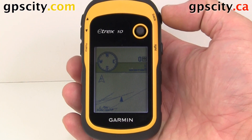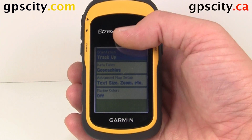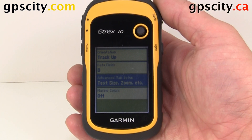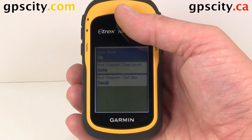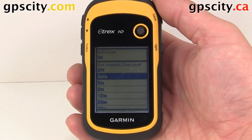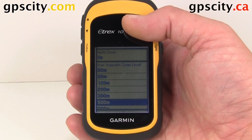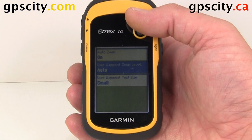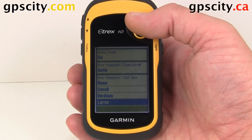Let's go back to our map menu. I'm going to change the data fields — I'll just leave it at zero for now. We also have the option of doing some advanced map setup. When we go in here, we could adjust Auto Zoom — we could have it on or off; we'll leave it on. We have User Waypoint Zoom Level, which we could set to auto or to specific distances like 5 meters, 8 meters, 12 meters, and so on through most of the zoom levels. We'll leave that on auto. Then there's User Waypoint Text Size — right now it's small, but we could set it to medium or large. I don't have any waypoints to show you, so we'll just leave it at small.